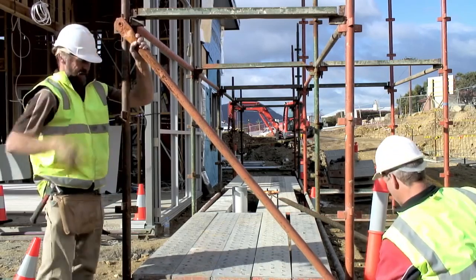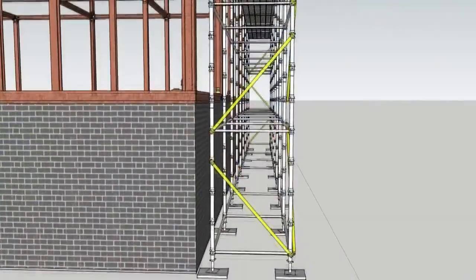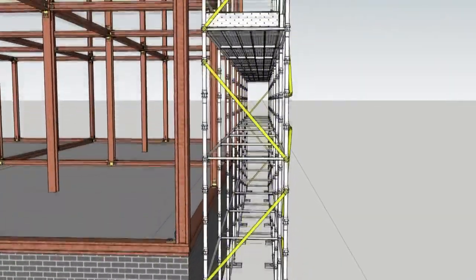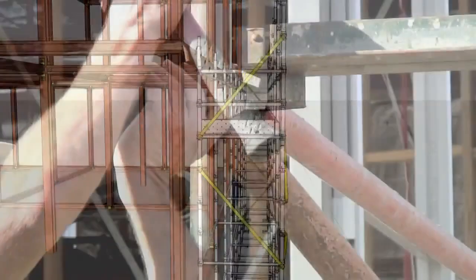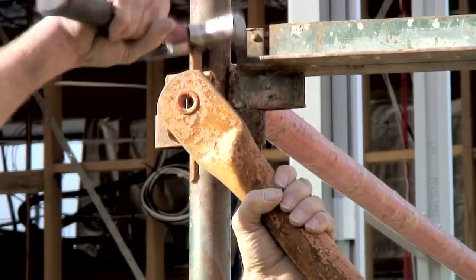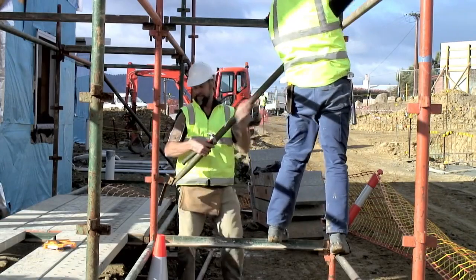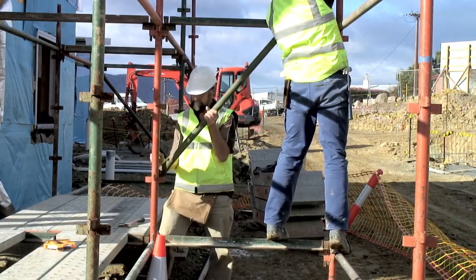The transverse braces are added to stop the scaffold distorting and swaying. As each lift is added, these usually form a zig-zag pattern. The braces fit more easily if two people work together to install them and the top is attached first. Transverse braces are added to the access bay as well.